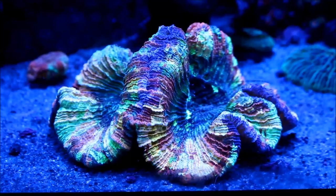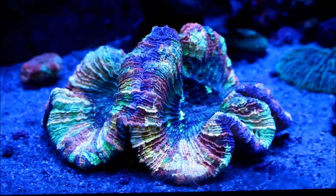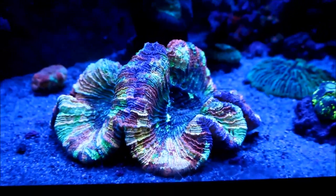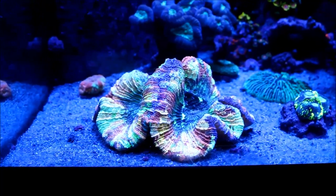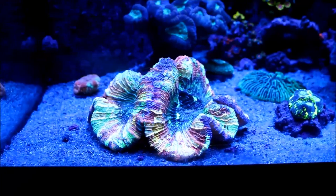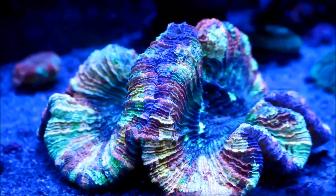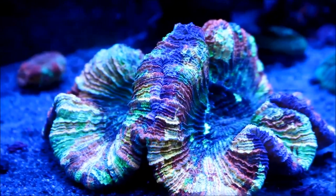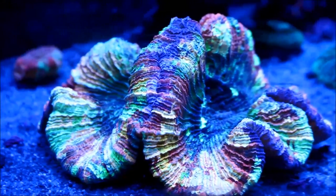Starting on the left hand side of the tank down by the sand where the rainbow trache is residing. This coral is getting huge. It's almost taken up this whole corner section of the tank and it's about double or triple in size since I got it. So it's eating like a horse and just everything you put on it, it'll open up and receive it. I'm really happy about the way this coral is growing out.